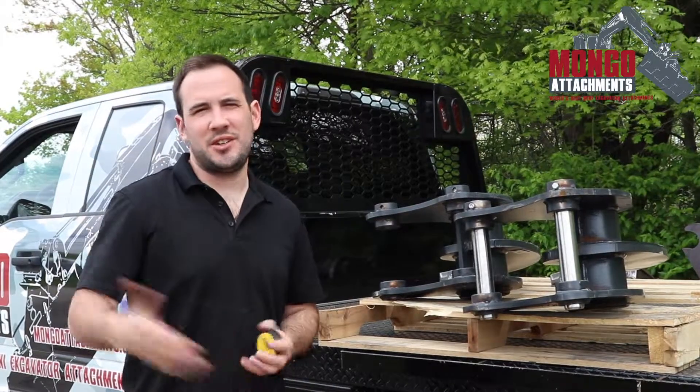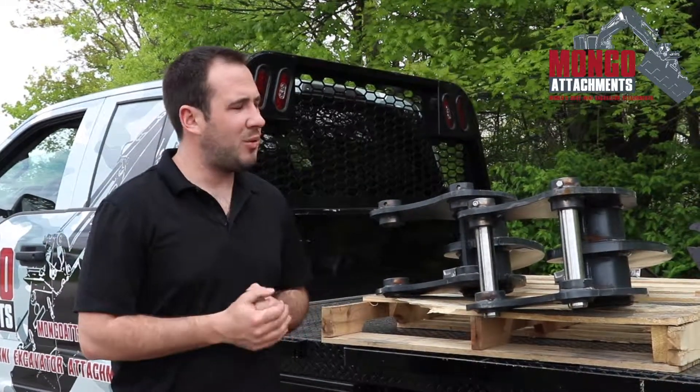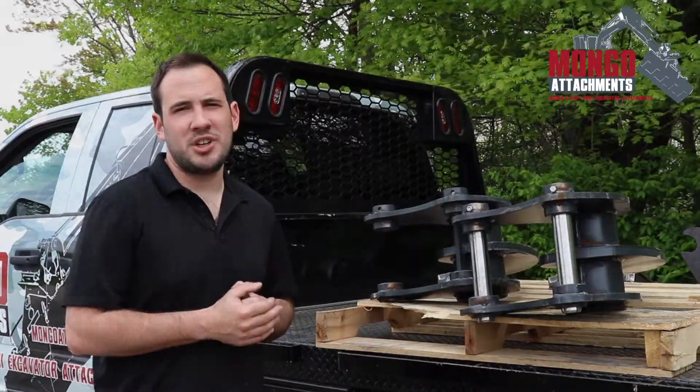We'll need those either by telephone or email. Once you get us those, we can build your coupler.